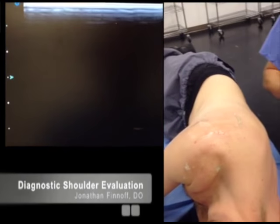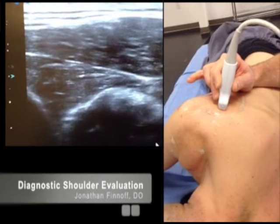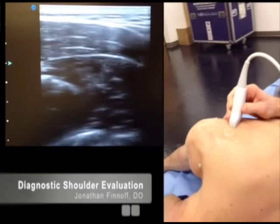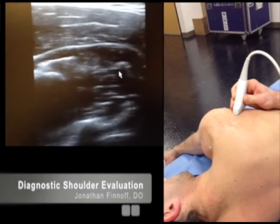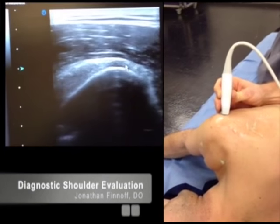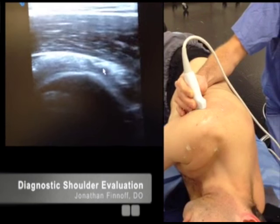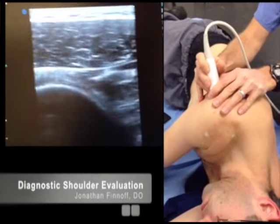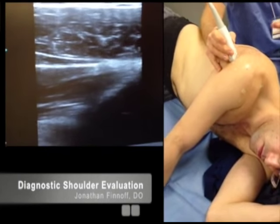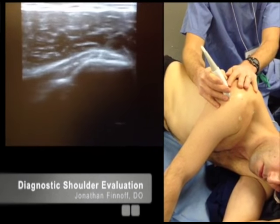After looking at the infraspinatus, I'm going to look at the teres minor. Cephalad is on the left-hand side of the screen, caudal is on the right. I'll increase depth to see the body of the scapula and go just a little bit caudal. Right here is the teres minor. I'll follow that teres minor tendon all the way out in short axis to its insertion on the inferior facet of the greater tuberosity. We can also look at that in long axis — rotating so lateral is on the right of the screen and medial on the left. There's the teres minor in long axis, and there's the insertion right there.